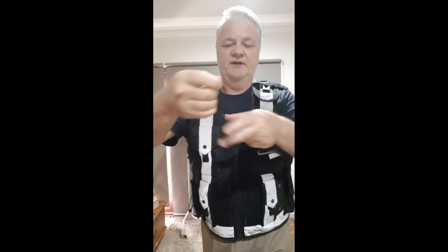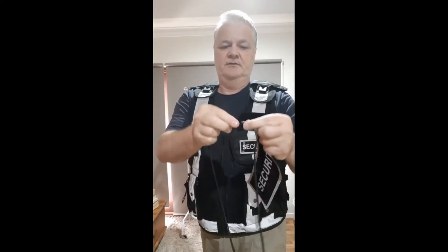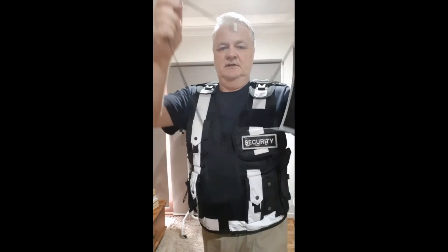It's also got a lanyard with a breakaway on it, so you can put it around your neck if you want when you're doing other jobs. If somebody grabs it, it's just going to snap off — not break, just snap — at about 10 pounds of pressure.